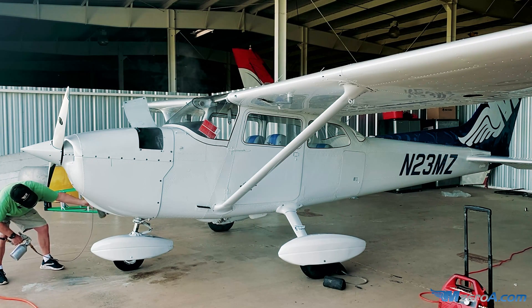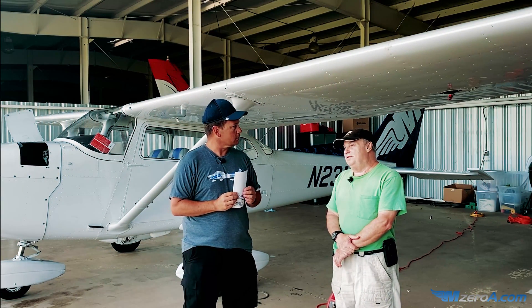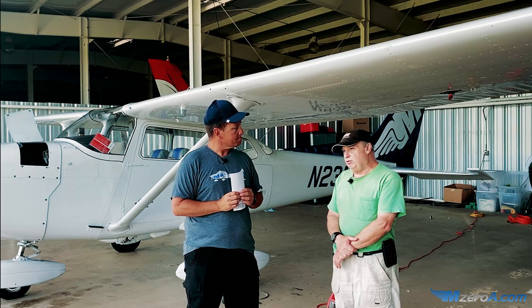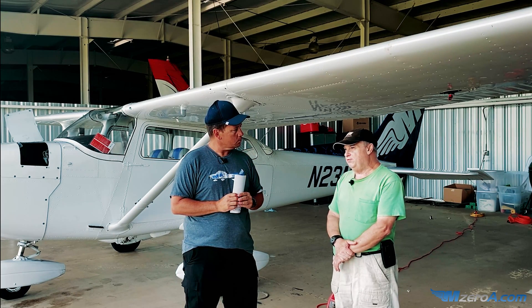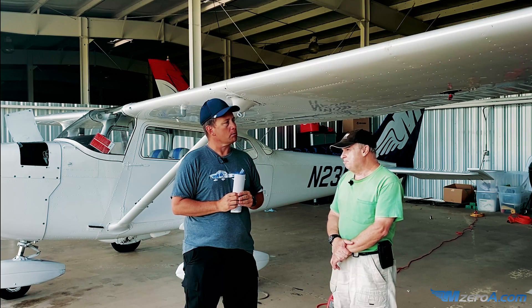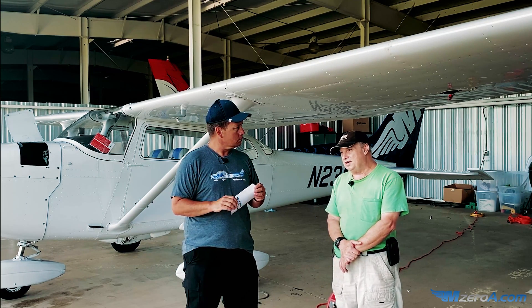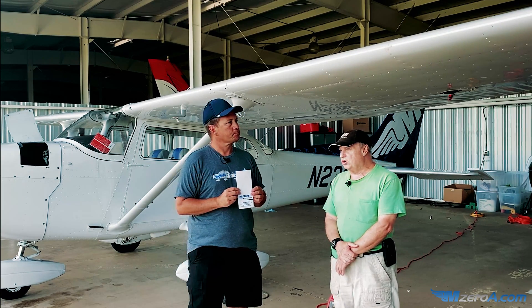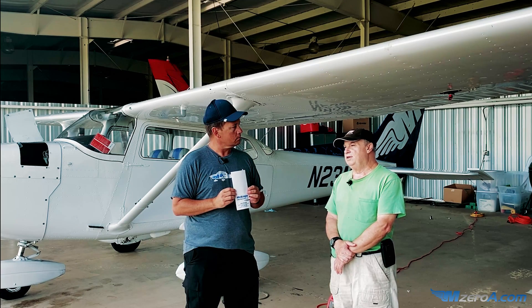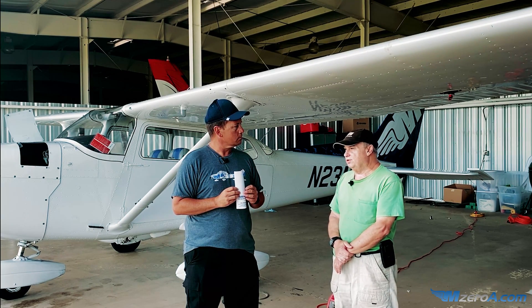How often do you have to do this? Is this a one-time treatment or is it done continually? It should be done continually. If you ask the factory — the people that make ACF-50 — they will tell you every two years. Now, if you are down here in Florida, I would encourage you to look at it every annual because you have a lot of salt water. Certainly at annual time, have your A&P look at it and determine if it's warranted.